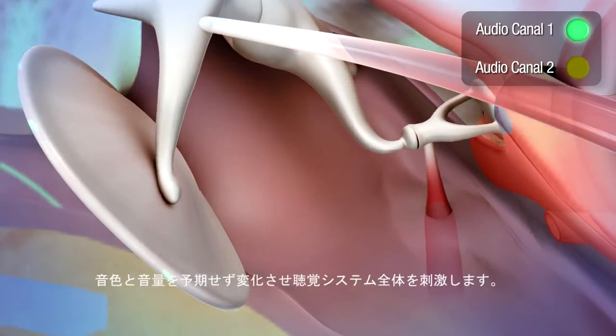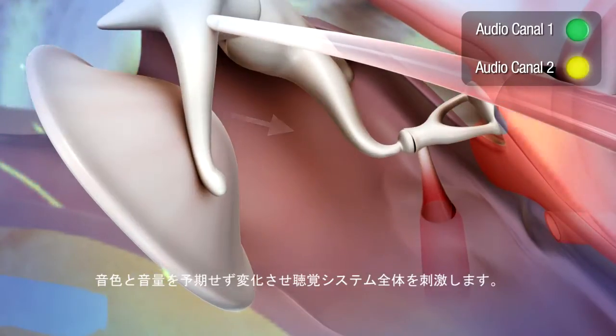More generally, it is the entire auditory system that is stimulated by the sudden change of timbre and intensity.